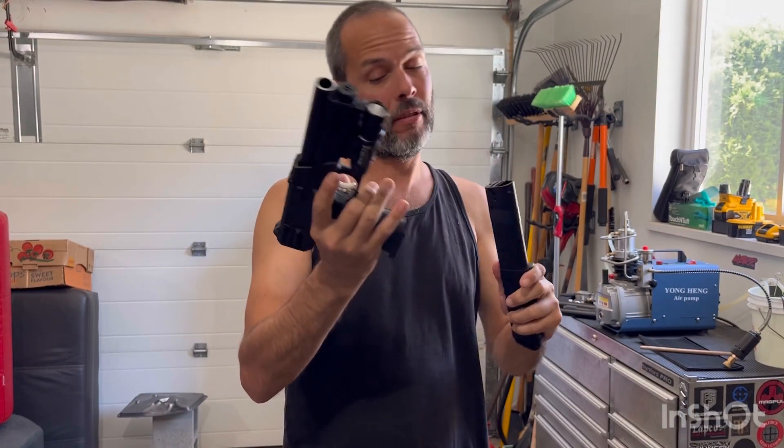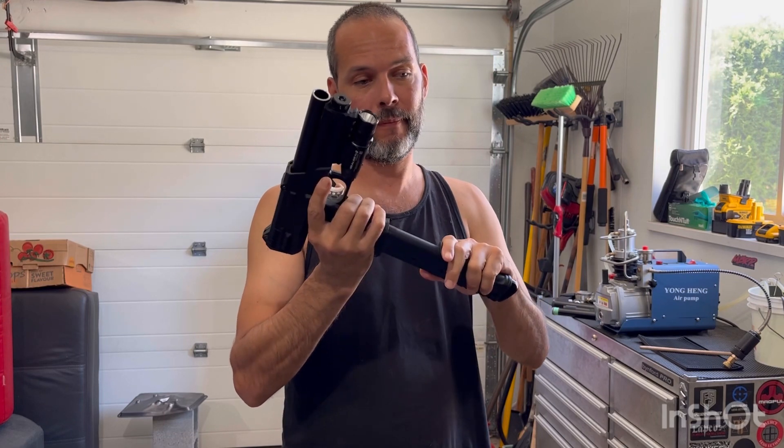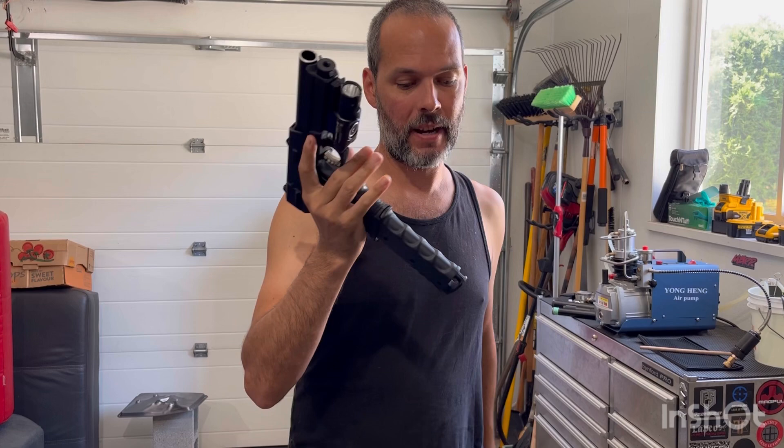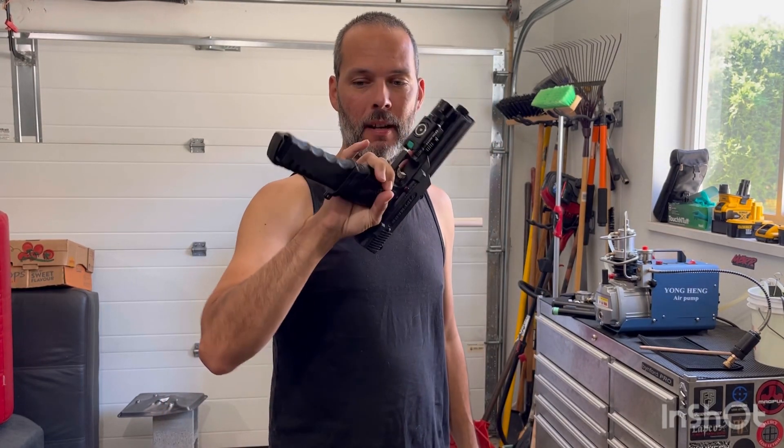HP68, fresh CO2, three turns from factory, and we'll see if it will fire all 11 of them uninterrupted.